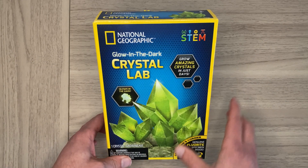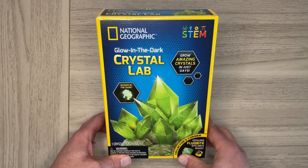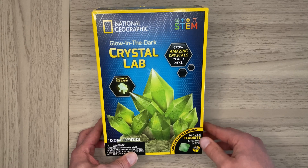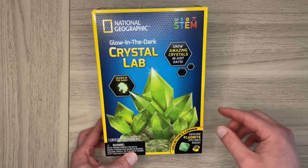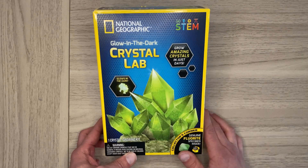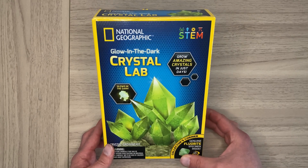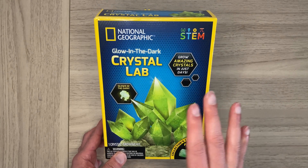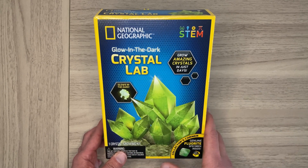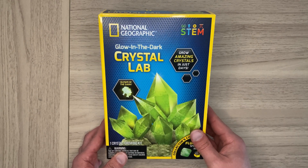Here we are looking at the National Geographic Glow-in-the-Dark Crystal Lab. This is a STEM project that teaches you how to grow crystals and gives you a little history into certain gems. This particular one glows in the dark — and it actually works. If your kid is into science, this is one of those fun ones, but it does take a while so it's not something they can do in one day, which may be a little upsetting for some.